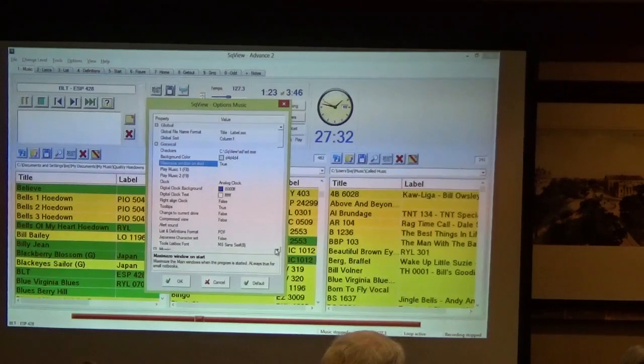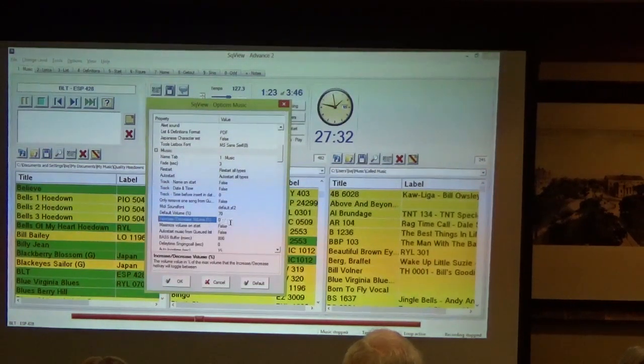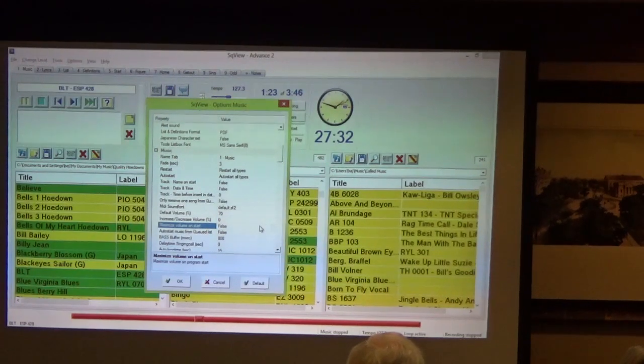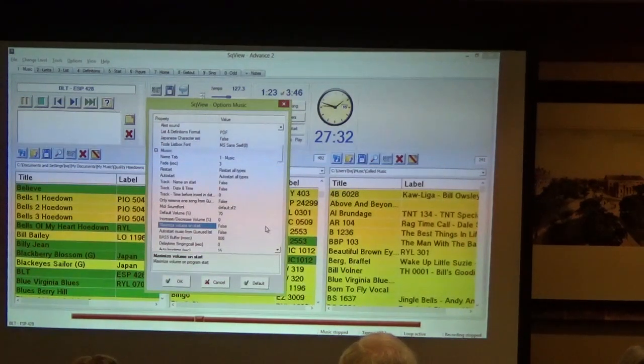Down a little bit further, scrolling under the music group, still within Options Music, there is a setting for 'Maximize Volume on Start.' When set to true, that says turn my computer volume up as high as it will go — 100% — every time I start SquareView. Mary Moody from New Jersey asks: how do you get that false to true? You can click on the box; double-clicking will sometimes change the choices. There's also a tiny gray box that shows up next to it with a drop-down list. If you click that tiny gray box next to the word 'false,' you get a list where you can choose either true or false.